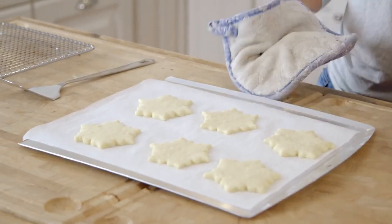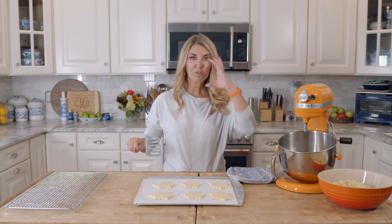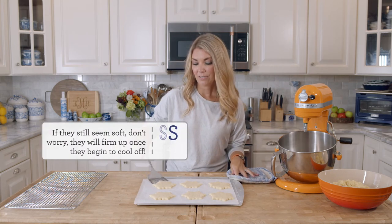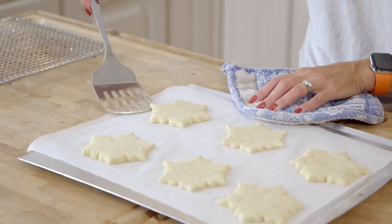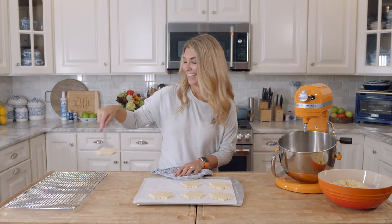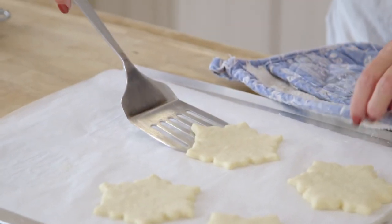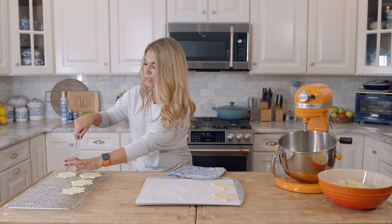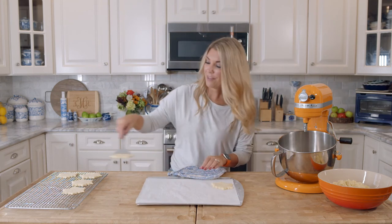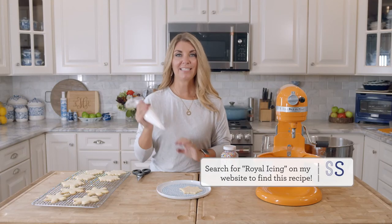So there are our snowflake cookies. You can let them cool for a little bit on the baking sheet — that makes it a little bit more manageable to pull them off once they set up. If you want, you can certainly put sprinkles or any kind of decorations on before you bake them. These I'm going to frost with some royal icing because I love that so much. You can check out that royal icing recipe on my site as well. Now our cookies are cool, so I'm going to use the royal icing to frost them.